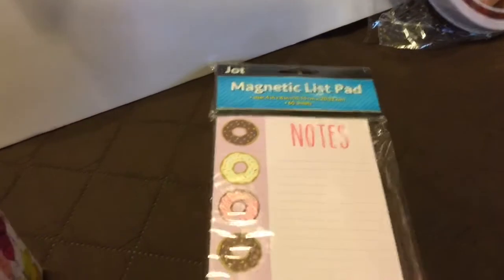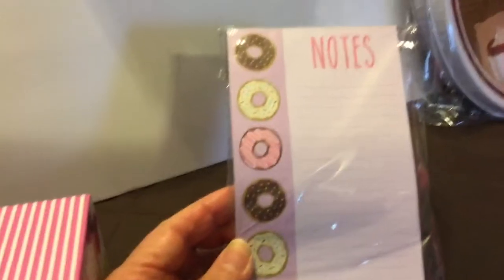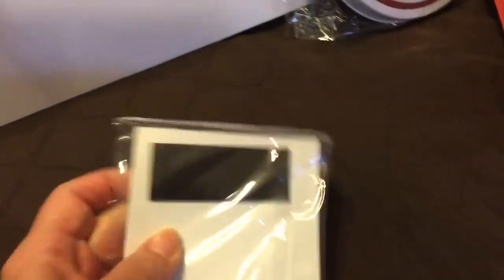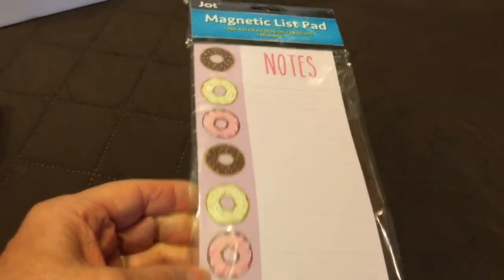Also be on the lookout for the little magnetic notepads. I do have a little collection of these, so I don't get every new one that comes out. But with the donuts and that, I don't have anything like that — and this is magnetic. If you don't need the magnetic strip, you can always take that off and repurpose it for something else. So I'll just add that to my collection.